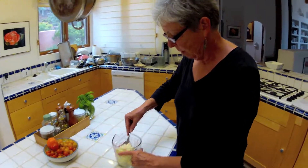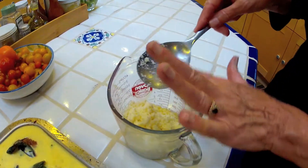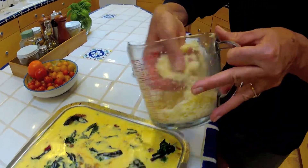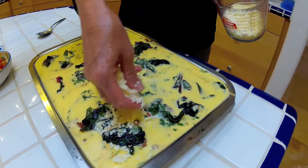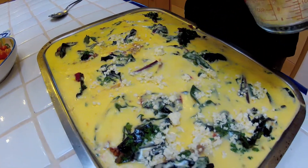Now we're going to do the last part: the combination of feta cheese and parmigiano-reggiano, so we sprinkle that over on top. I'm sure hoping this doesn't overflow — it's looking pretty full.